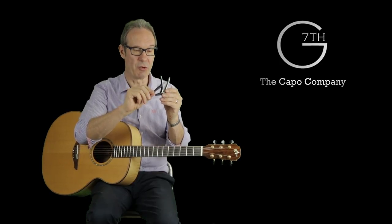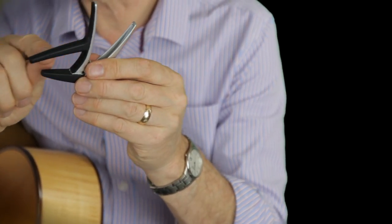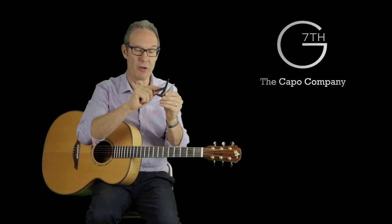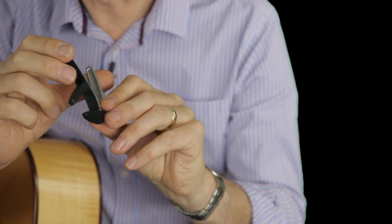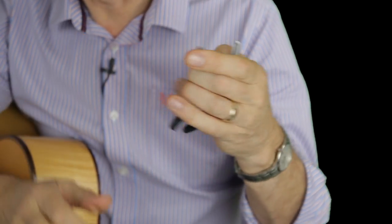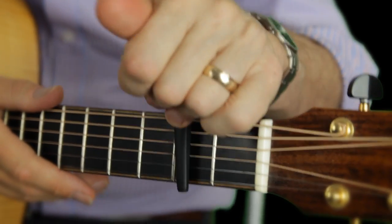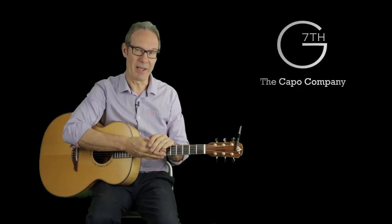The rubber pads on the Nashville capo are made of silicon rubber, which is virtually inert, so it won't damage the finish on your guitar. Although you can't see it, the thickness of the rubber pad between the metal and your strings is not very much — it's about two and a half millimeters and it's much narrower — so that you can get a crisper tone with better sustain. And when I'm not using it, I can just drop it onto my peghead.